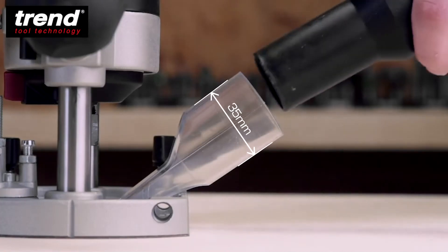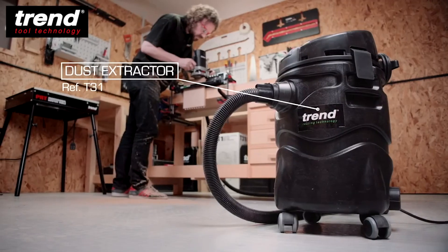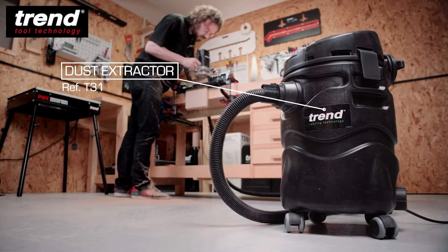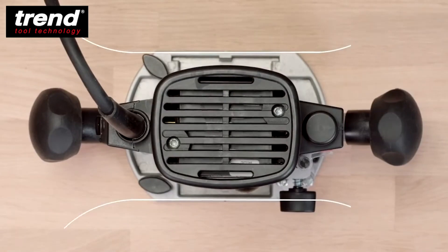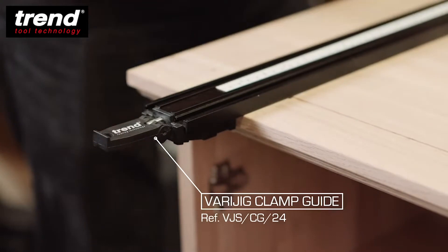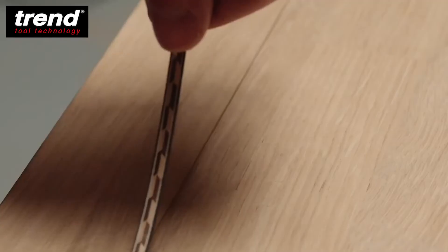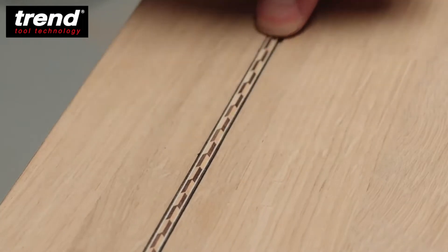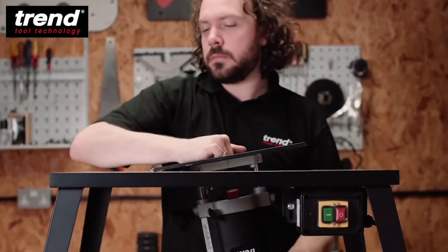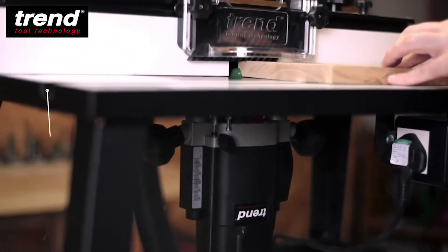The low-profile transparent dust extraction spout combined with the Tren T31 dust extractor will maintain a clean working environment when machining. The base has two straight edges which can run smoothly along a guide. There are two threaded holes in the base which allow other accessories to be fitted or for mounting in a router table.